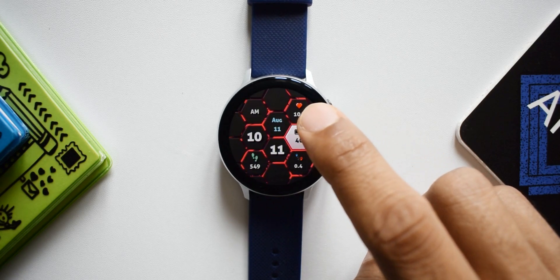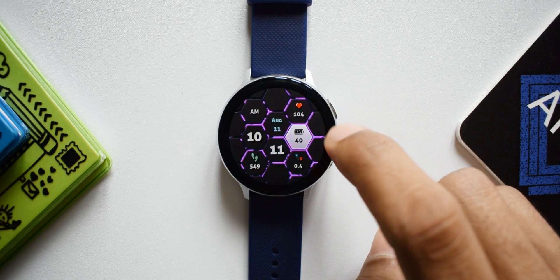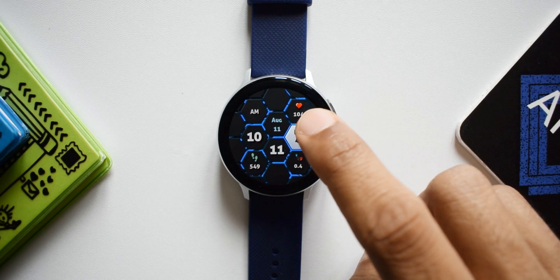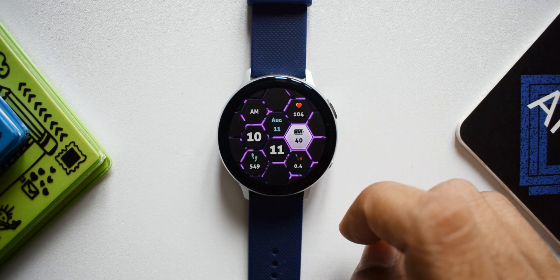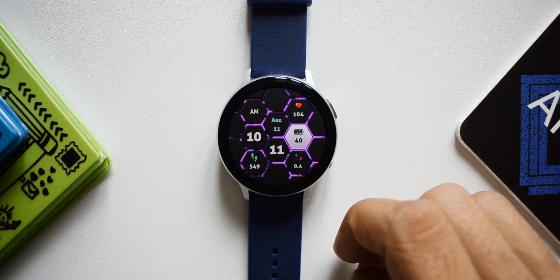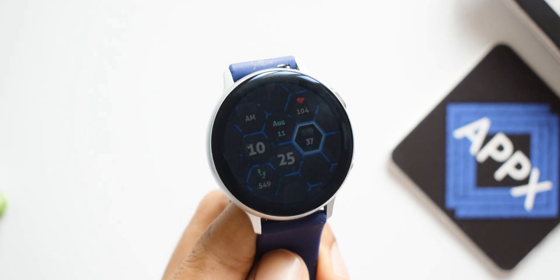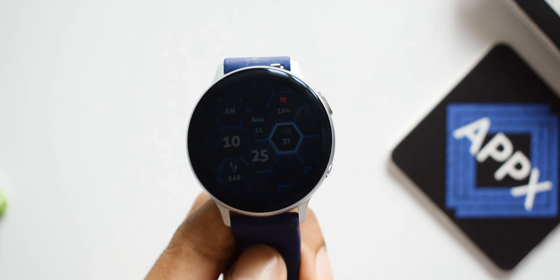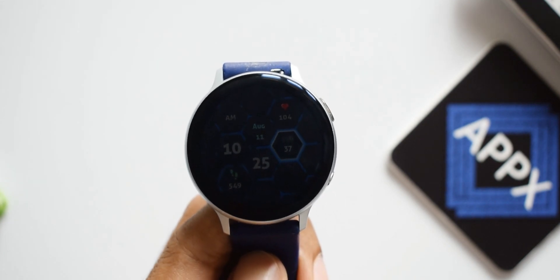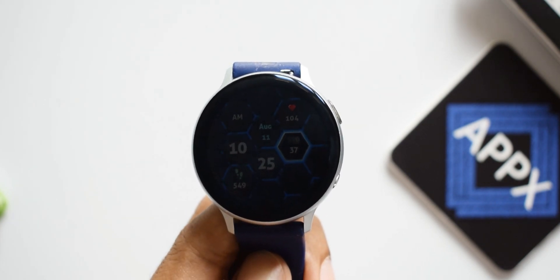The best thing is you can double tap to change the background color of this watch face, and there are some cool colors available. Unfortunately, there are no shortcuts on this watch face. The always-on display retains the blue accents and all the information remains as-is, looking very similar to the actual watch face.